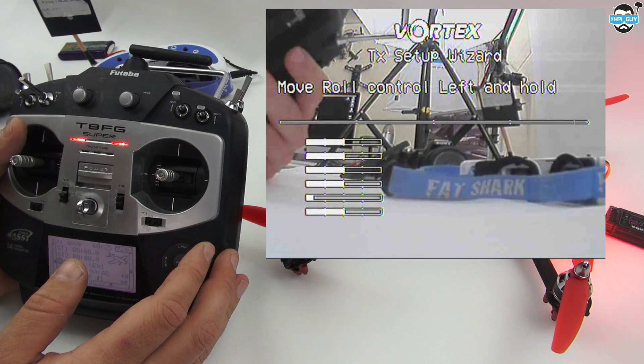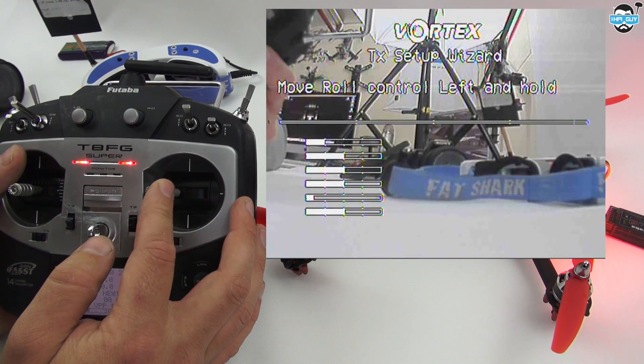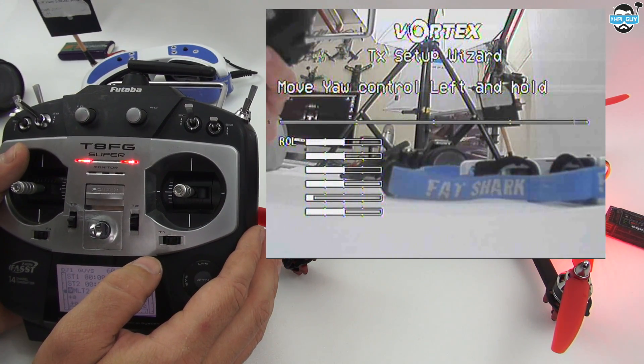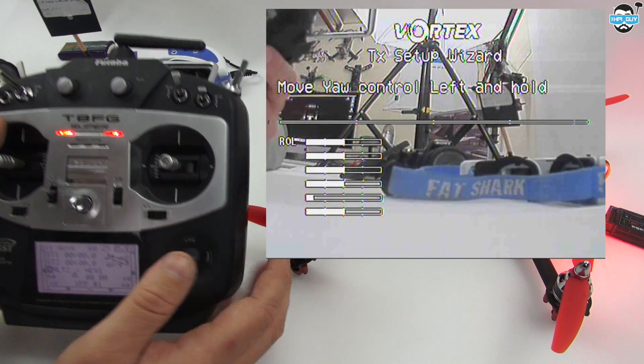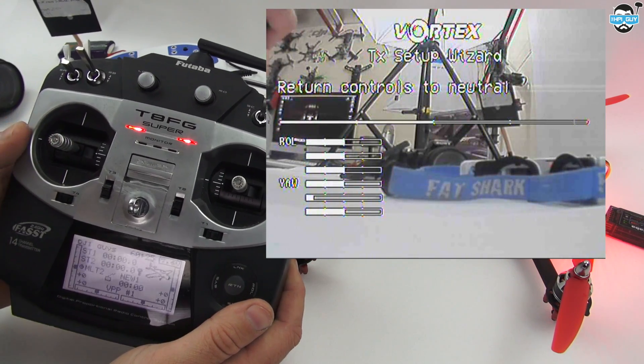The first part of the wizard says move roll control left and hold. So obviously the roll is here — I'll hold that to the left. Return controls to neutral. Move yaw control left and hold — here's my yaw, hold that left. Return controls to neutral.